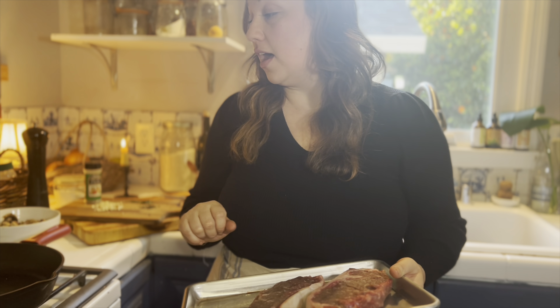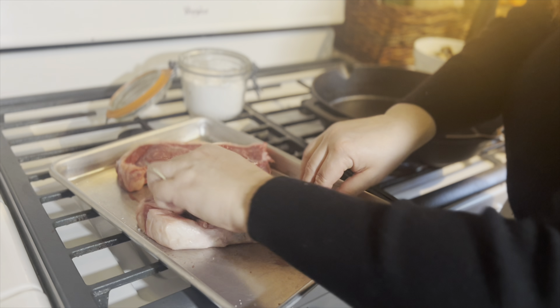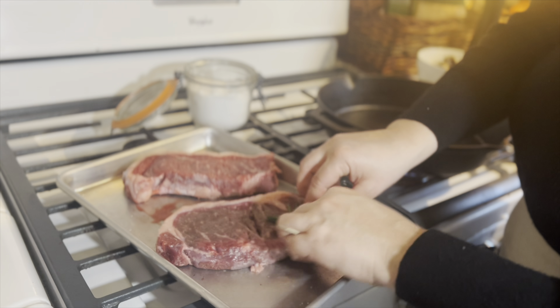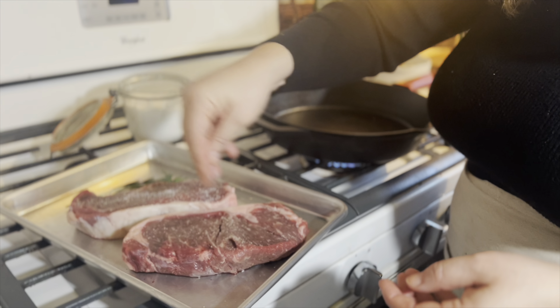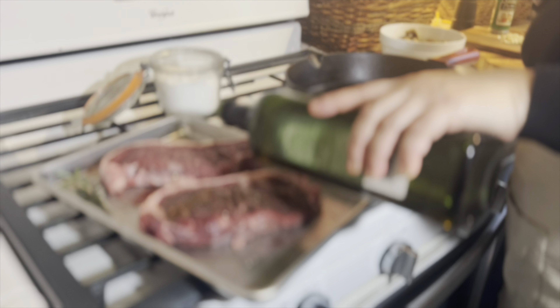We're ready for our steaks. I have my cast iron skillet here — if you have a grill pan, use that, but a heavy bottom pan will work just fine too. I have two New York steaks about an inch and a half thick. I have let them come to room temperature, so remove them from your refrigerator about 30 minutes before you want to cook them. It's very important not to cook very cold meat — you don't want it to sear and get very chewy because of the cold and the heat from the skillet. To flavor our steaks, I'm going to take a rosemary sprig and rub both sides of each steak, then salt and pepper each side as well, and drizzle just a little bit of avocado oil over our steaks.